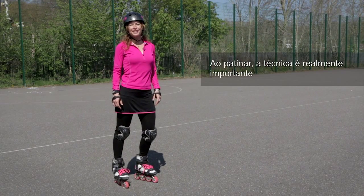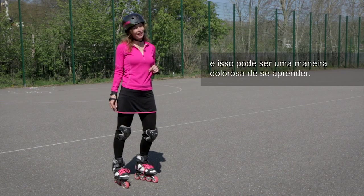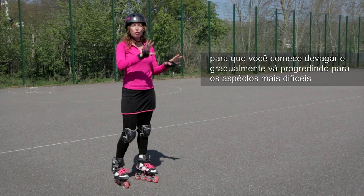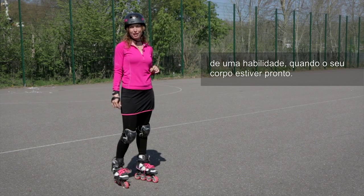When skating, technique is really important, as without it you're leaving your learning up to chance and that can be a painful way to learn. I think your learning should be structured so that you start easy and then gradually progress on to the more difficult aspects of a skill when your body's ready.